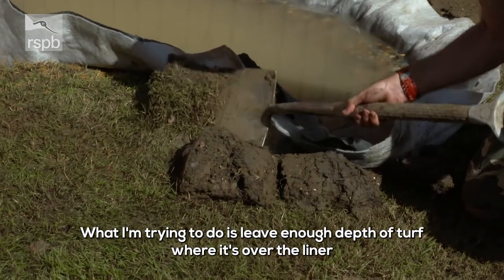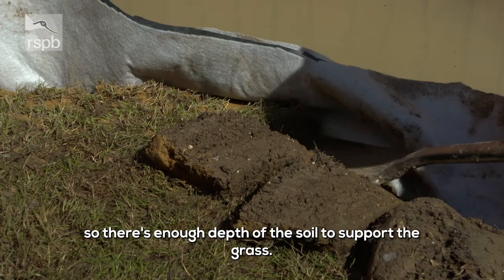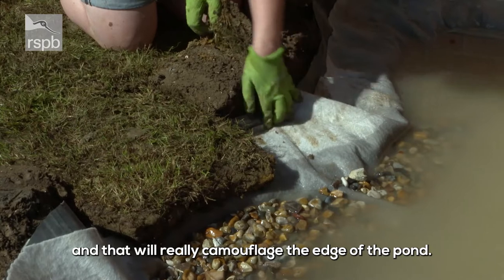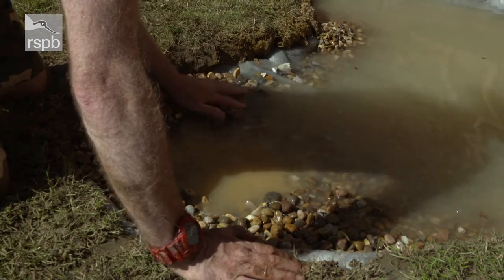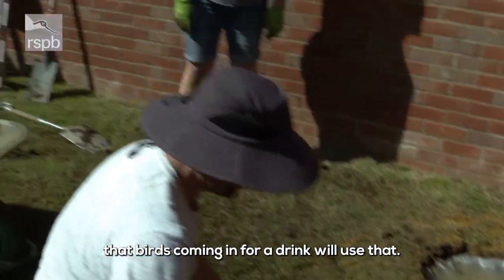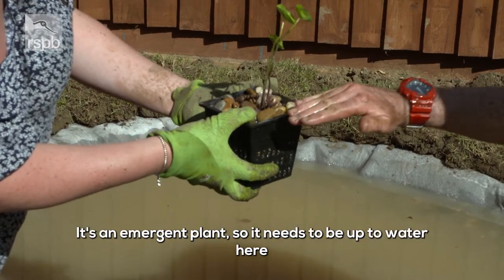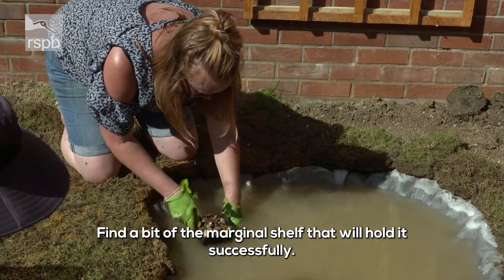What I'm trying to do is leave enough depth of turf where it's over the liner — enough depth for the soil to actually support the grass so it can stay alive. What will happen is the grass will probably start to grow down towards the pond, and that will really camouflage the edge. I'm going to put a little depression in here — the theory being that birds coming in for a drink will actually use that. This is marsh marigold, one of the most beautiful native pond plants — bright yellow flowers in spring. It's an emergent plant so it needs to be up to water level, finding a bit of the marginal shelf that will hold it successfully.